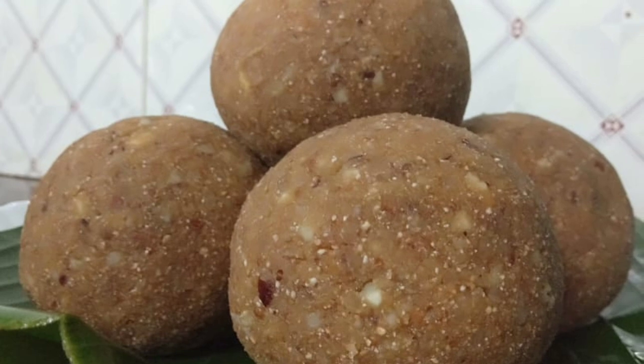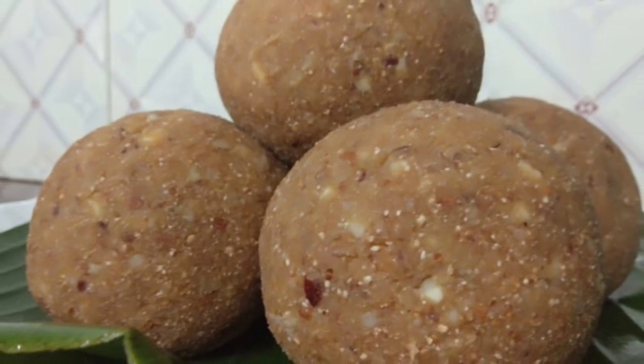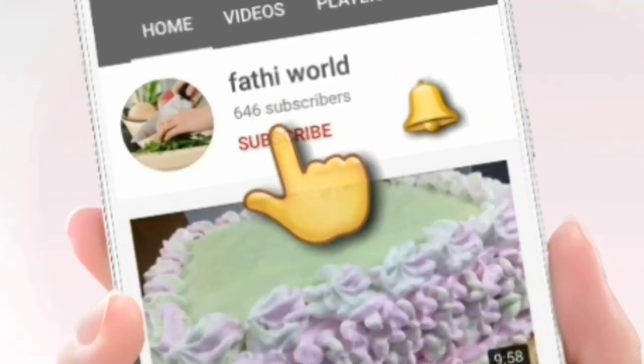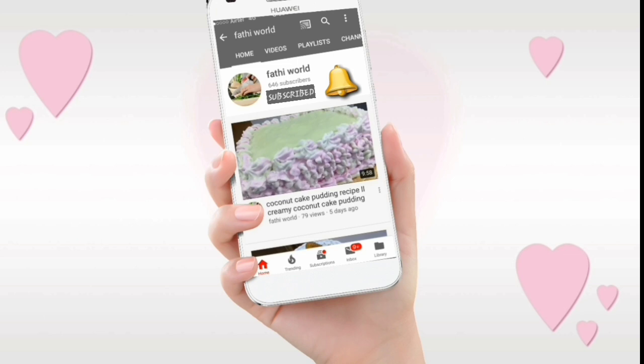If you want to try this video, please give me a comment. Thank you very much. If you want to subscribe to my channel, please click the subscribe button. Click the bell icon. I will see you in the next video.